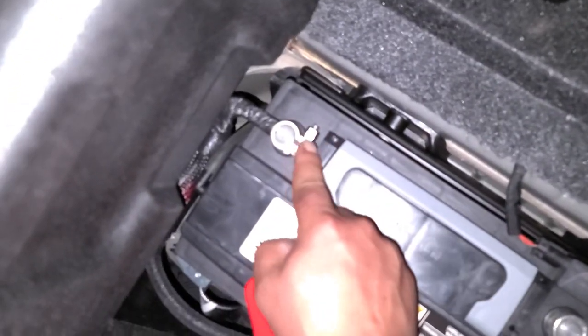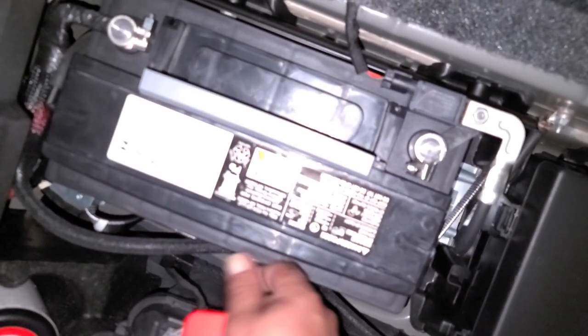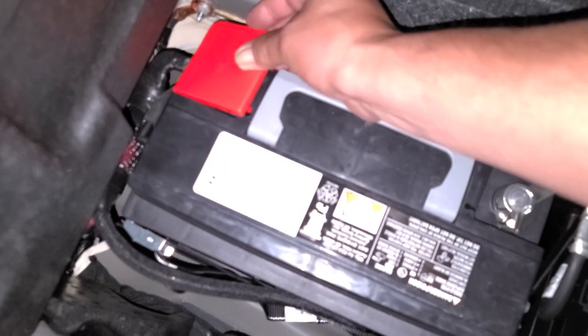The same thing on this side — you loosen that one up there, you loosen this one up here, and pop them up. It does have a handy handle on it. There is a strap around the battery that you will have to loosen before you go attempting to pull it out, or you will never get the battery out. So those are some quick tips on pulling that battery out.